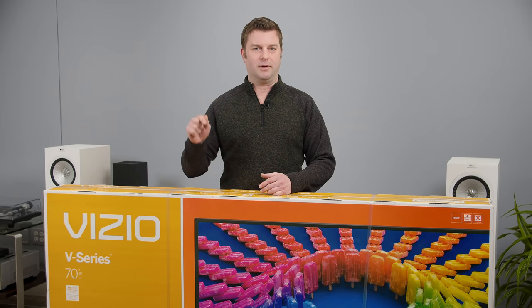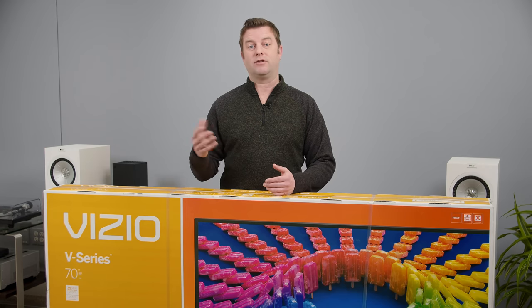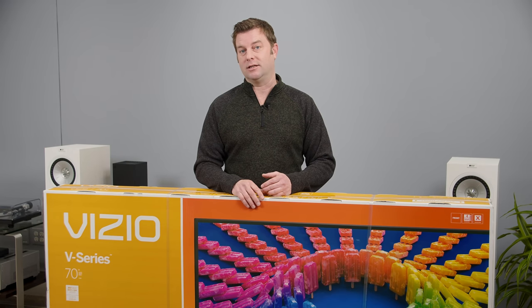Before I crack open this box, I'm curious — how many of you are on the hunt for a budget TV this year, and where do you plan on putting it in your home? Leave me a comment about that down below. And while you're down there, please click like and subscribe because we're gunning for a million subs, and I can't do it without your help. We also have shopping links to the products we covered down in the description if you'd like to help us out that way. Let's crack this thing open.